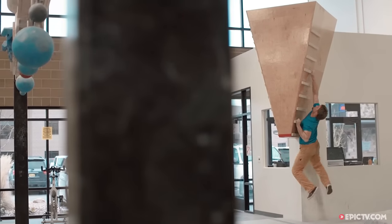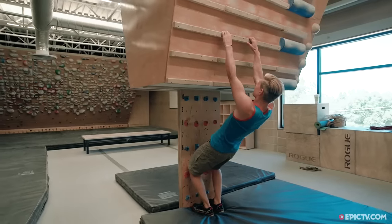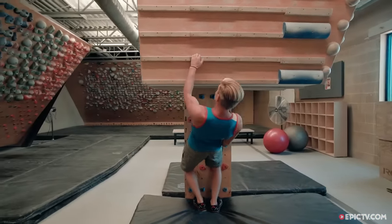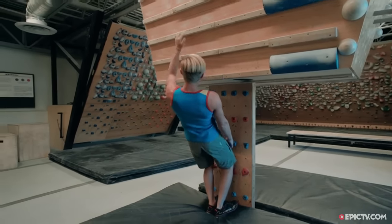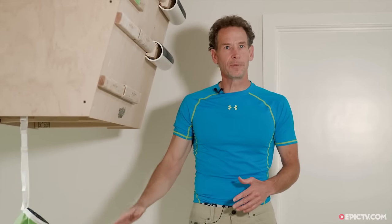While feet-off campusing is the most common method of training among elite climbers, feet-on campusing — that is with the toes resting on small holds or wooden strips — is the preferred method for intermediate climbers wanting to dabble on the campus board. The ideal campus board will have at least three different sizes of rungs and also some footholds or foot strips on which to place your feet.